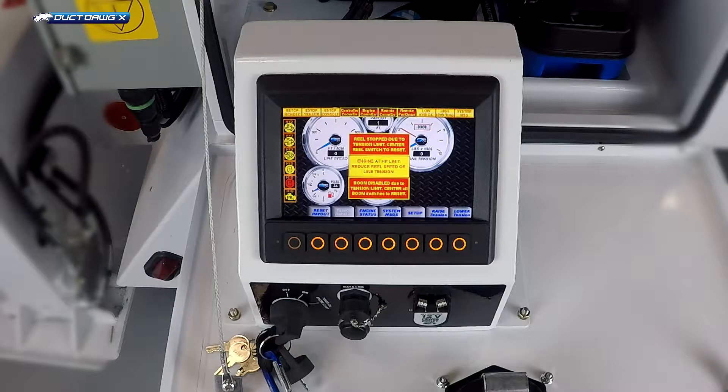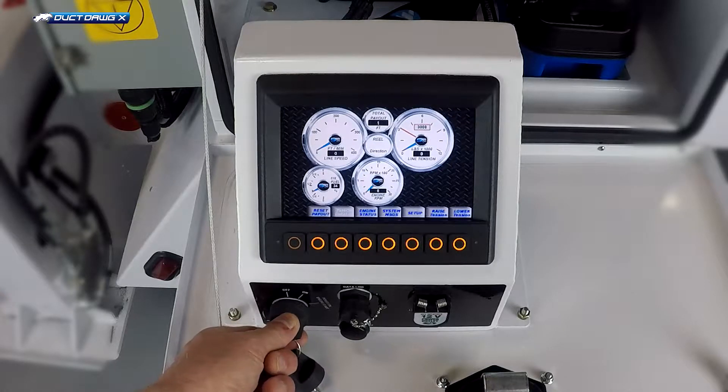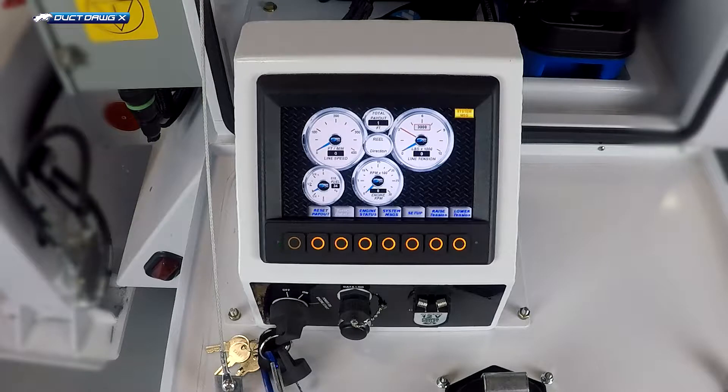Once the error messages are clear, you can start the engine by again turning the power key switch to power on engine start and releasing it. The engine will start after a few moments.